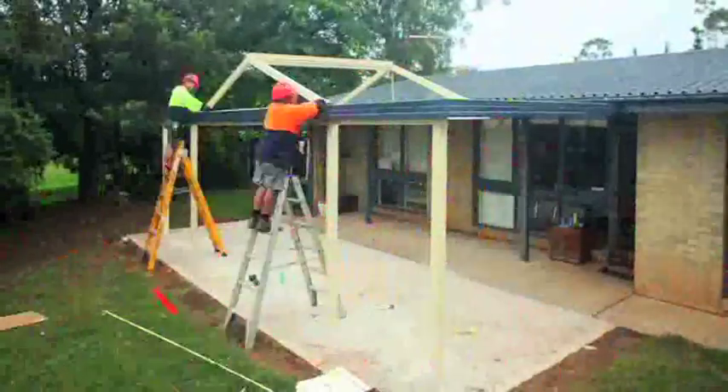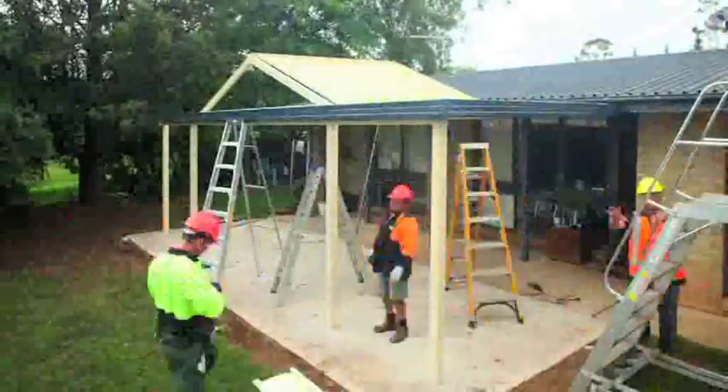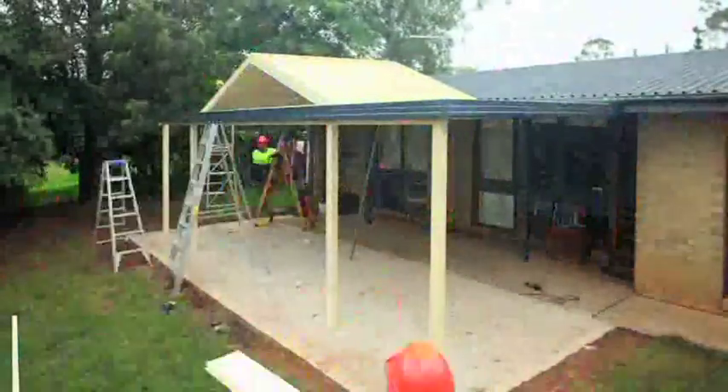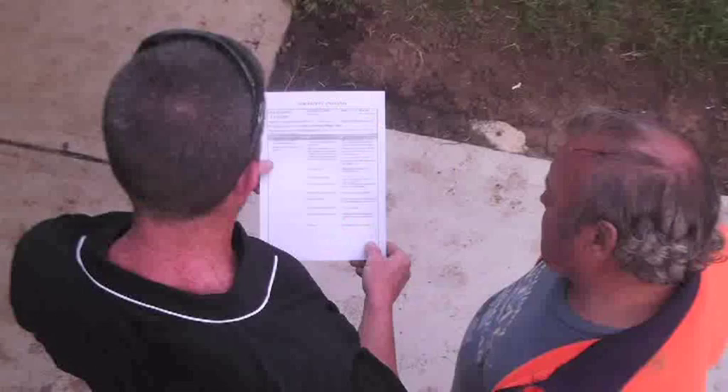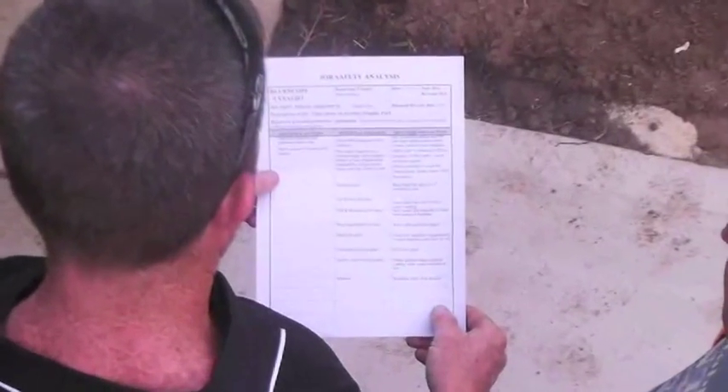There are two construction methods: build top down or build from the ground up. This video describes the top down method. Our first consideration is worker safety. Write a safe work method statement and check the work site conforms to the safe work practices in the building code of Australia, including personal protective equipment and working at heights safety measures. An engineer should certify that the existing building will take the additional load of the new structure.